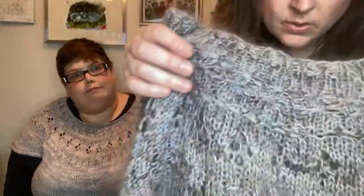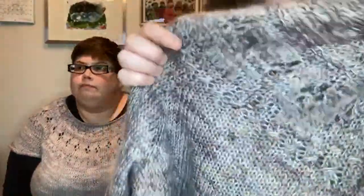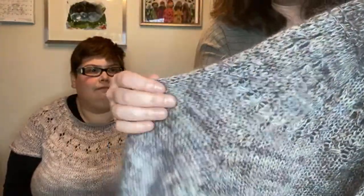Yarn choice plays a huge role. This one I held together a fingering weight and a lace mohair — that works out to about sport weight, somewhere between fingering and DK. The mohair gives it a really nice fuzzy halo and makes it a warm, cozy sweater. We also have one in the shop knit out of an alpaca-cotton blend, and a mohair on its own would give something very similar — very airy, almost like cobweb.